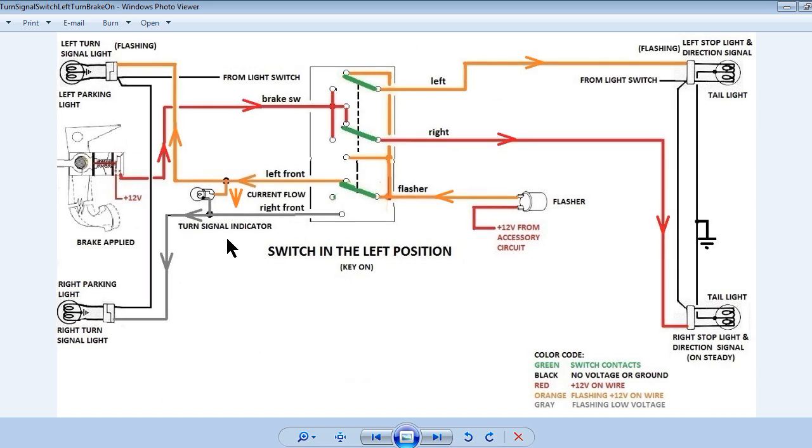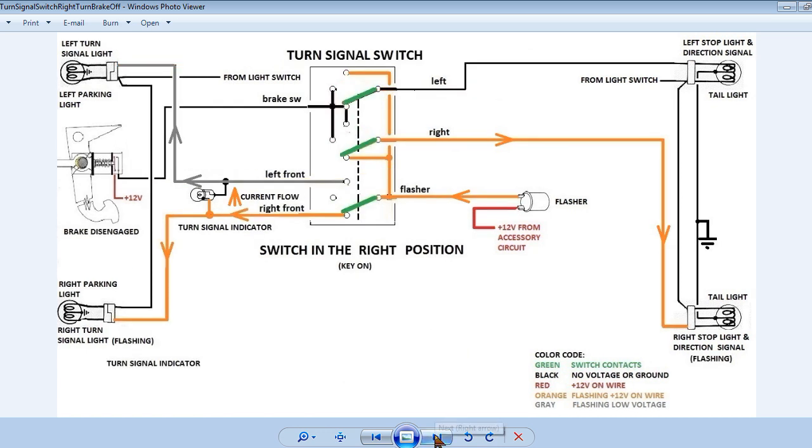This slide shows the system with the turn signal switch in the left turn position and the brake applied. Notice the current path for the brake lights through the left position contacts. This slide shows the system with the turn signal switch in the right turn position and the brake not applied. Notice the current paths from the flasher to the front and rear right turn signal lights. Also notice the current flow through the dash turn signal indicator is reversed from when the switch was in the left position. This is why switching the dash turn signal indicator bulb to an LED only allows it to flash in one direction — LEDs are light-emitting diodes, and like all diodes, current will flow in one direction only. If you want the dash turn signal indicator to be an LED, some rewiring of the socket will be required, which will be shown at the end of this video.